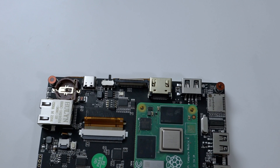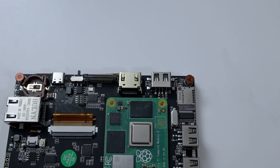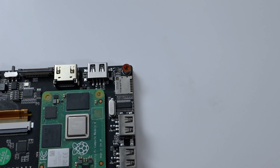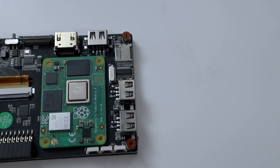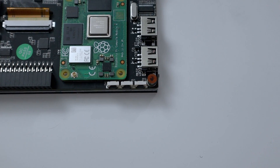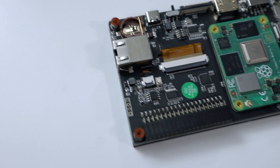Then you have your CSI port for camera modules, a full-size HDMI, USB 2.0, and an SD card slot in case your CM4 does not have eMMC. Then two more USBs off to the side, brightness and screen rotation controls.